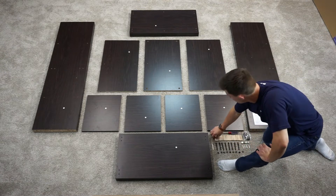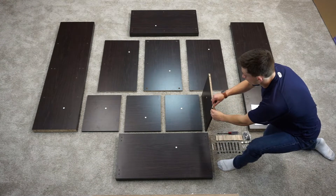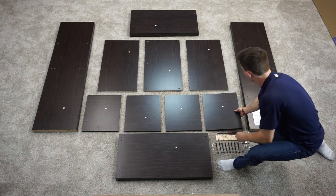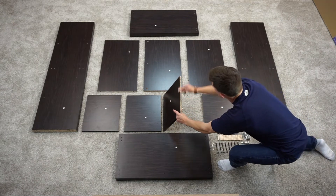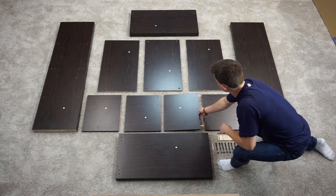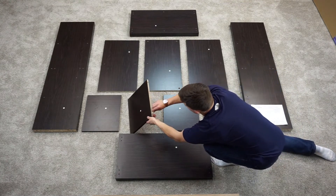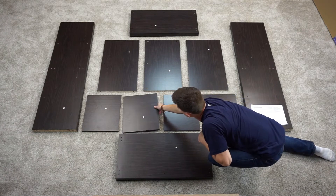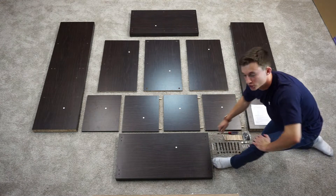We're going to start off by taking two wooden dowels, putting them in three of our D partition boards — just one side. Then your last D partition board is going to take four dowels, two on each side.